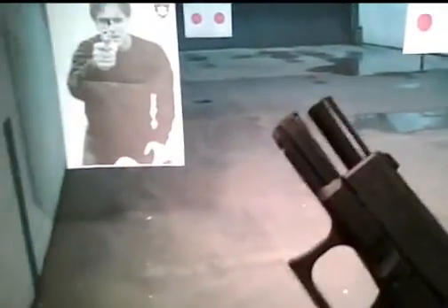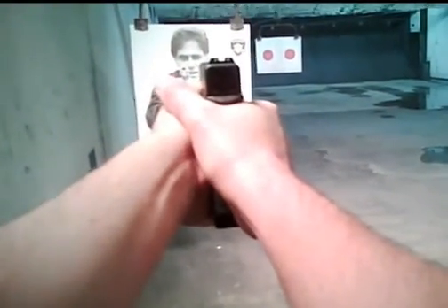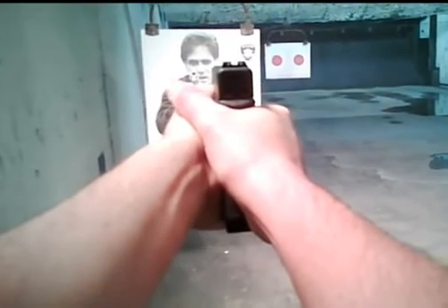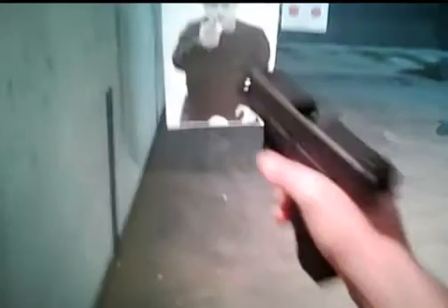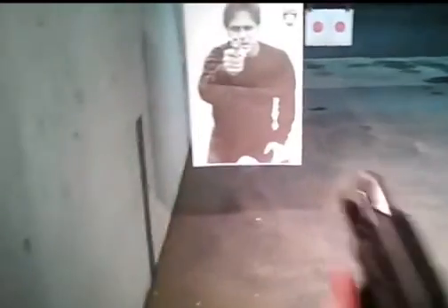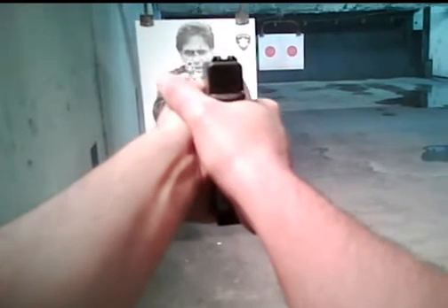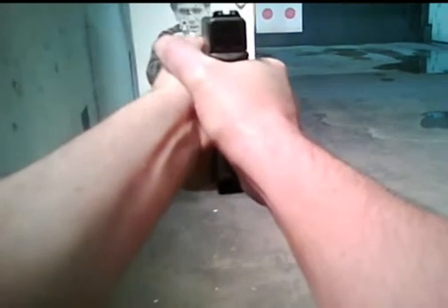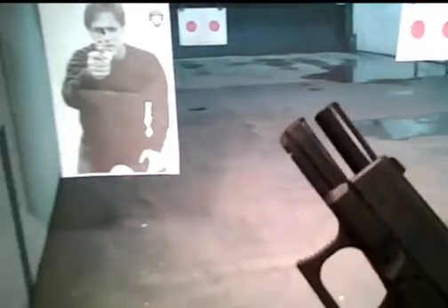Gun training for the real things that happen on the street. When people threaten your life, you push that gun out, line up that sight, squeeze that trigger, and boom — the fight's over. That's how a real gunfight works. Getting off your X, counter-attacking, grabbing the other guy's weapon, moving your gun out of the way, stopping somebody coming at you — all that stuff? That'll never happen. Just whip out your magic wand, look at the front sight, pull the trigger, wait for the reset, squeeze again — or double-tap it, boom boom, and it's over.